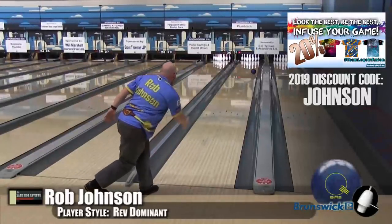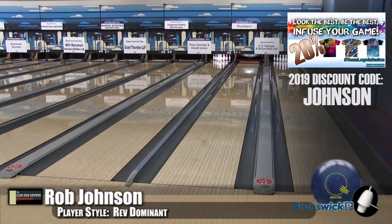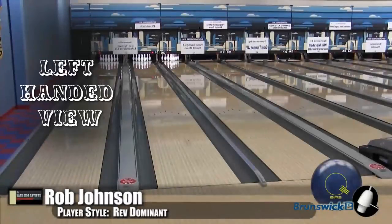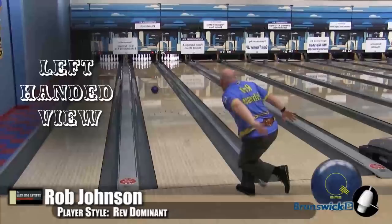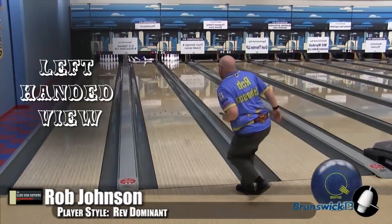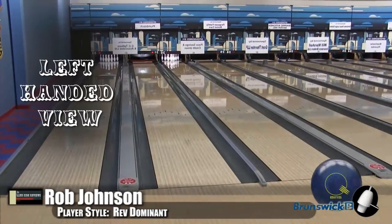Some companies still use a poured pearl, and it can cause inconsistencies — whereas this is the same all the way around. I like this ball a lot, especially for breakdown, because I need balls to get down lane as a rev dominant player. And you can see it even as a lefty — this ball was super long, easy to throw. Scoops likes it, I like it. Get it.